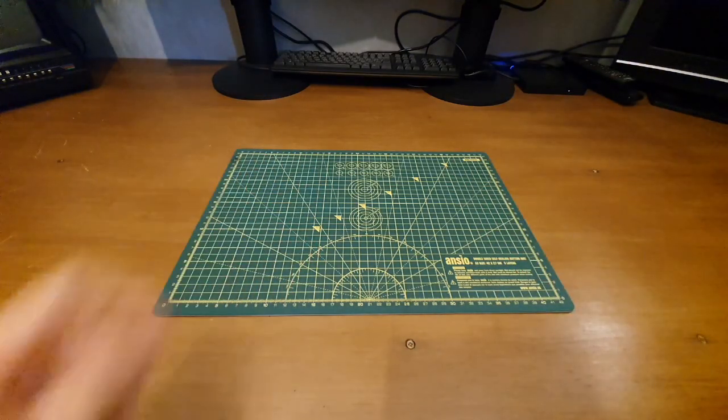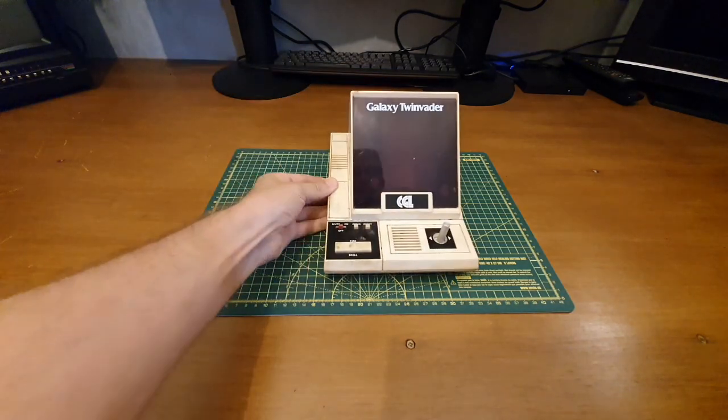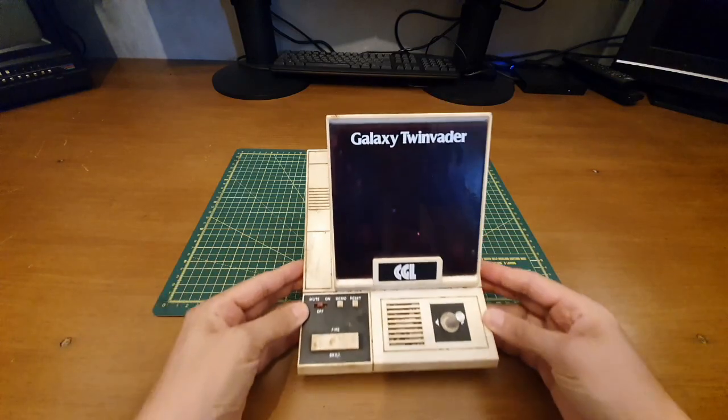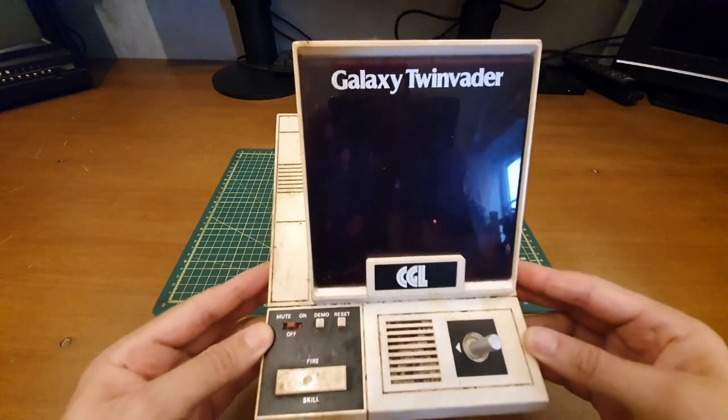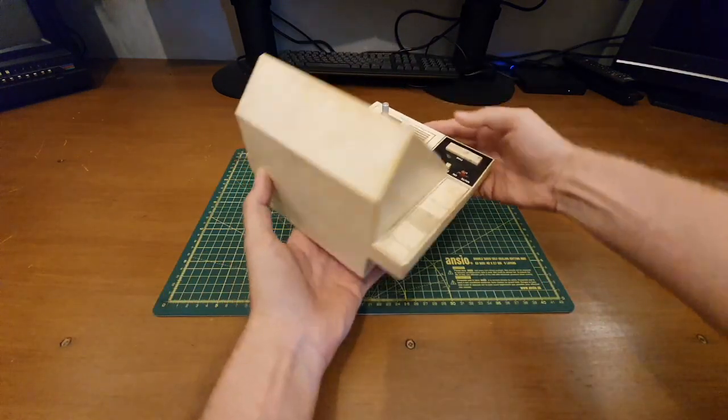Hello and welcome back to another one of my quick vids. A couple of weeks ago I was out and about, saw something on Gumtree I was interested in, so I went and picked it up. It's this CGL Galaxy Twin Vader — Twin Vader, like there are two of them. It's not a two-player game.